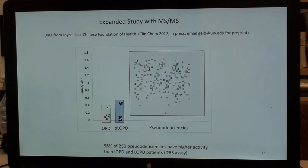The data is very clear. We expanded the mass spec study to include 250 pseudo deficiencies in Taiwan. Showing actual activity in micromoles per liter per hour: you see the overlap between IOPD and PLOPD as before, but 96% of 250 pseudo deficiencies separate from the IOPD group. The genotypes of all pseudo deficiencies are in the publication.